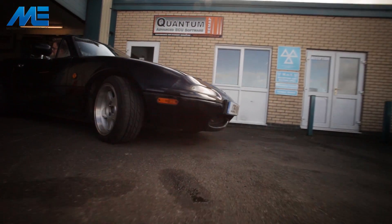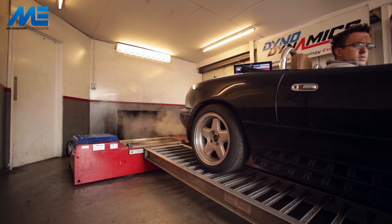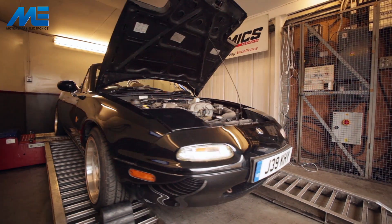We're going to be carrying out this installation of the ME221 on a completely standard Mark 1 1.6 MX-5. The only thing different about this car is the alloy wheels, otherwise it is bone-standard straight out of the factory with quite a few miles on the clock.